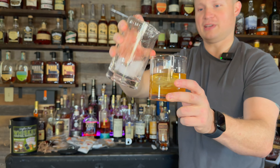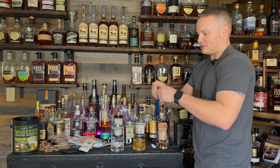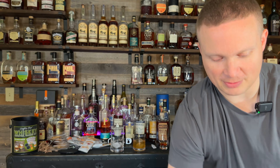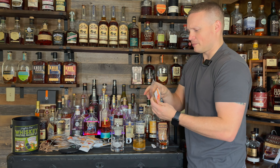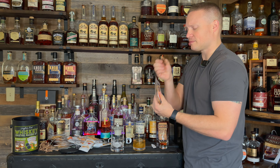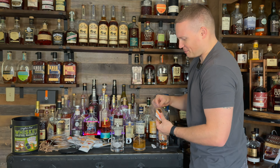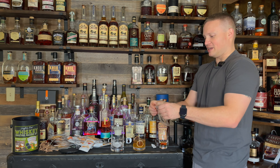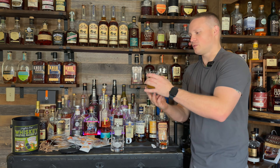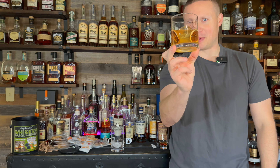Just like that, we have ourselves a whiskey sour. The garnishes are resealable too, which is nice — you don't have to use them all in one sitting. That smells amazing. I'm going to plop two blood orange slices right in here. And there we have it — a blood orange whiskey sour from Thousand Oak Barrel Company and the Man Can.